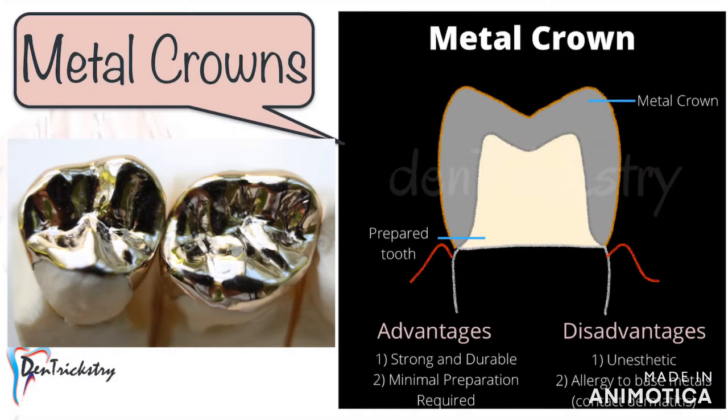Our first monolithic crown material is the metal crown. The best thing about a metal crown is that it doesn't require too much tooth preparation and conserves tooth structure. It is strong and durable, and because of this it doesn't have to be very bulky — even in thinner cross sections they have adequate strength. It also does not abrade the opposing natural teeth as much when compared to ceramics.